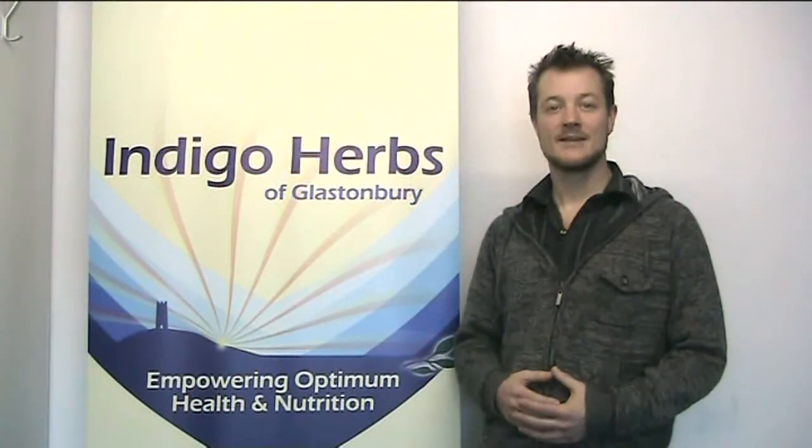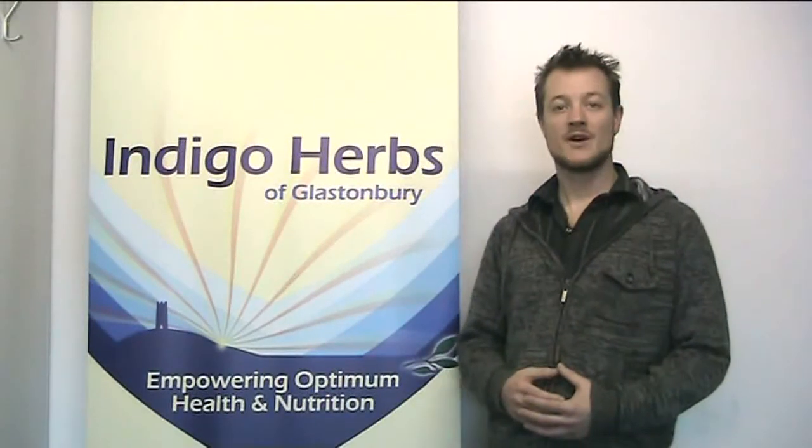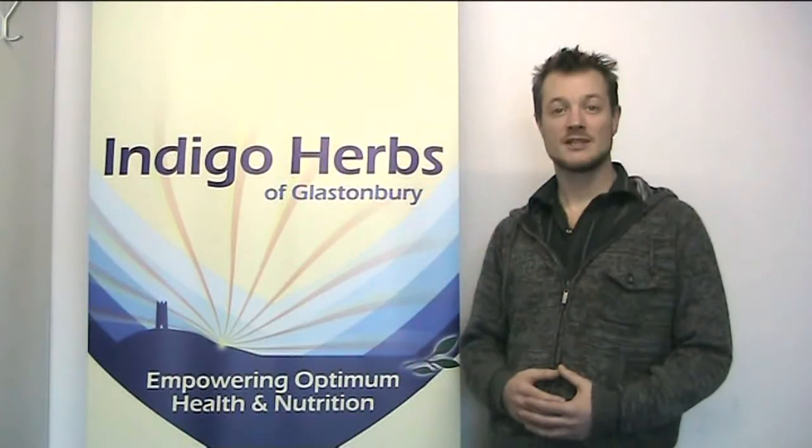Hi, I'm Michael Handley and you're watching Indigo Herbs TV. This is part five of a five-part series of interviews with David Ash, nutritionist and author of Love Your Liver. Enjoy!